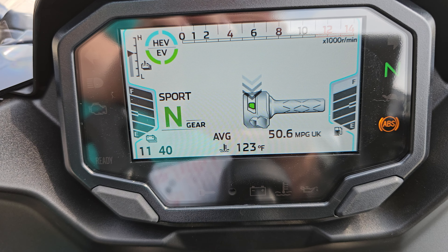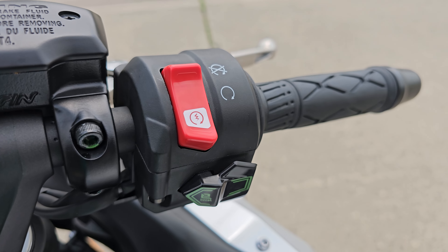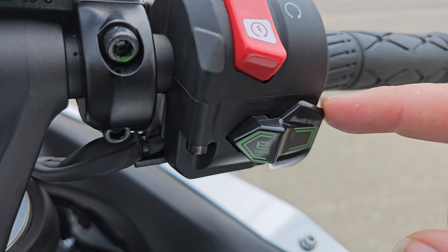Alright, first thing it wants you to do is push down the start button. If you look at the hand control here, you've got an integrated kill switch, start switch, and then this is your e-boost button.